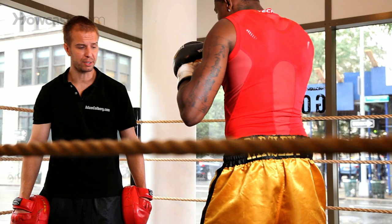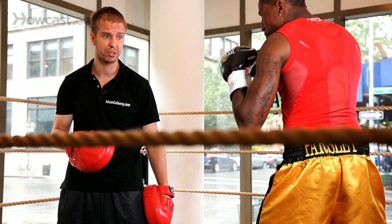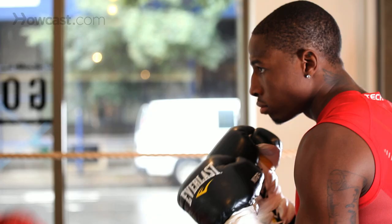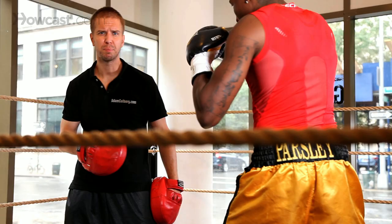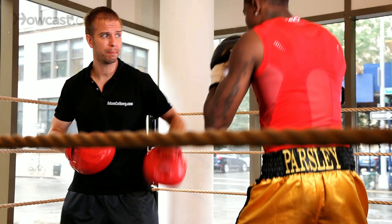Nice. Now we're going to add a counter punch to those stepping movements. Step right, step left, pull. One more time. Step right, step left, pull.